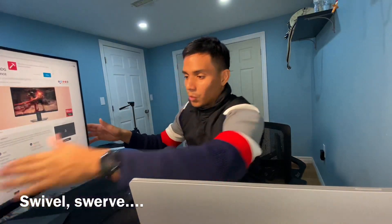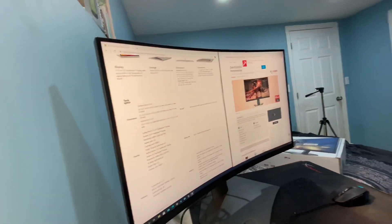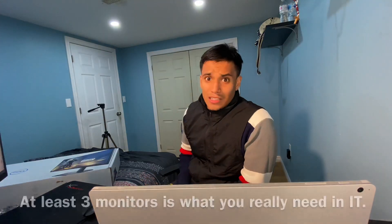I went to Best Buy looking for a monitor because I needed one. The reason why I needed a monitor is because I've been using my Surface Book 2 to create my videos, do web design, and do all sorts of things such as virtual machines, networking, and other IT-related things. If you work in IT, you need at least two monitors.